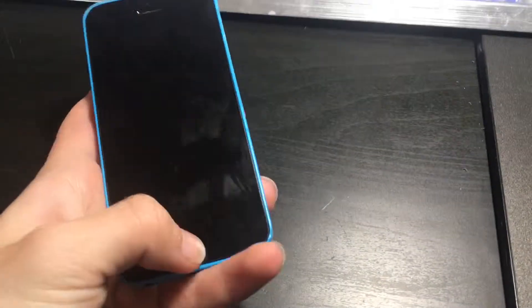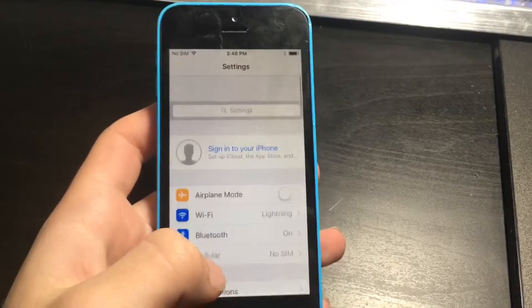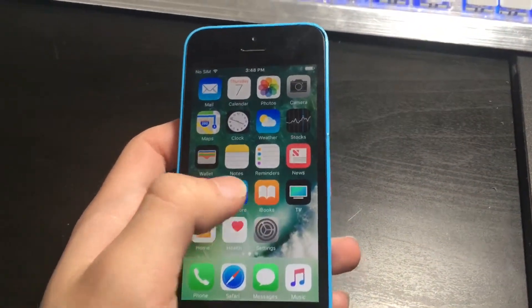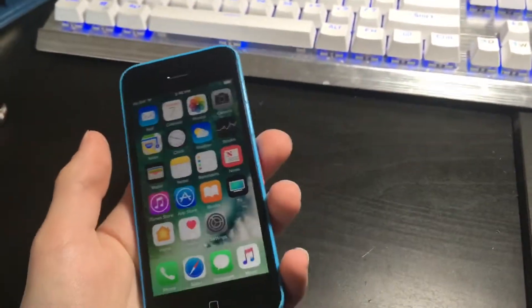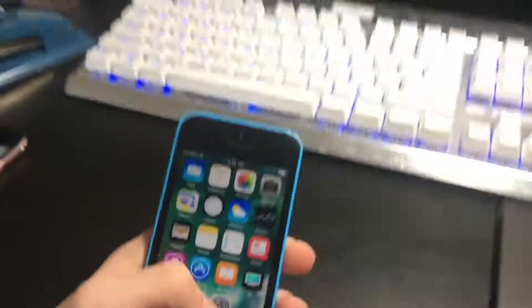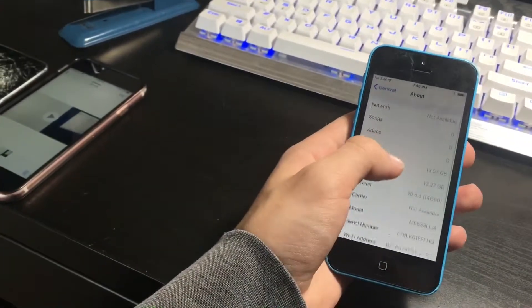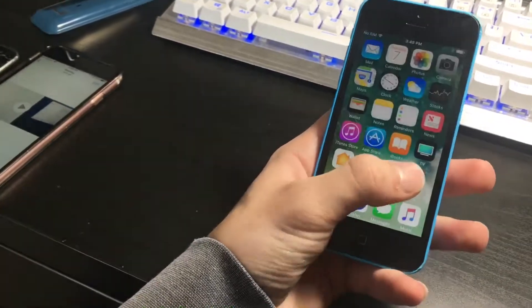I've got the phone unlocked — it's fully functional. No iCloud account on it, it's all beautiful. Here's what I plan to do: I'm going to start developing jailbreak tweaks and use this phone as just a test device. It's a 16 gigabyte phone, so that won't be an issue.